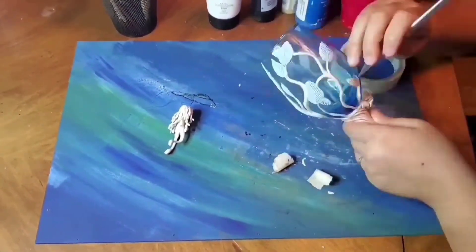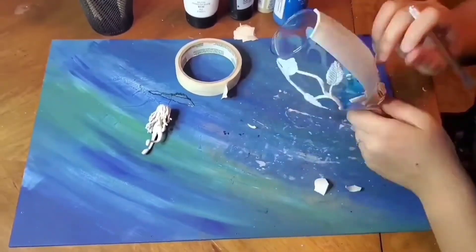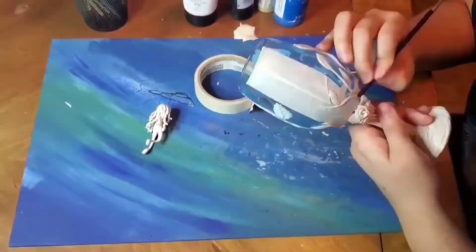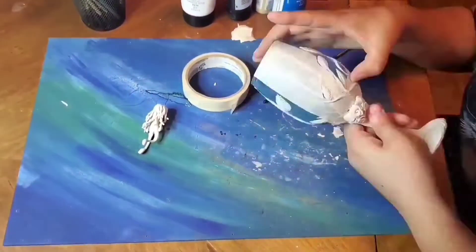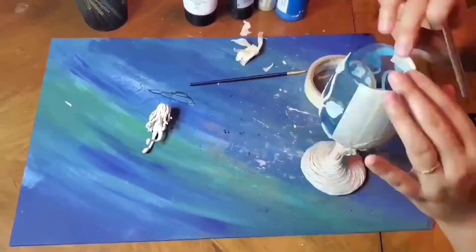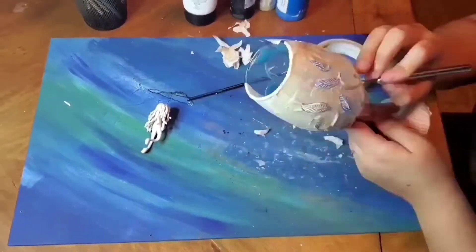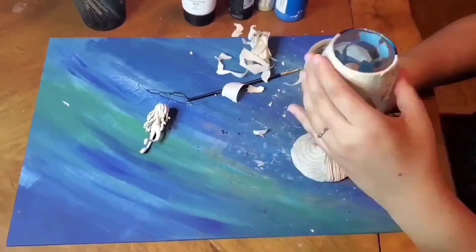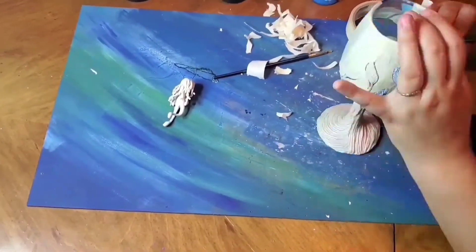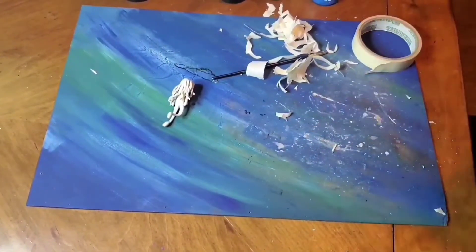Now I'm putting on tape and using the exacto knife to cut around it. My hubby was so nice to resharpen it for me so it wasn't breaking my clay anymore. I put tape all the way around not just for the paint job but also for the protective spray I put on my clay so it lasts longer — it's weather resistant so it can be outside or inside.